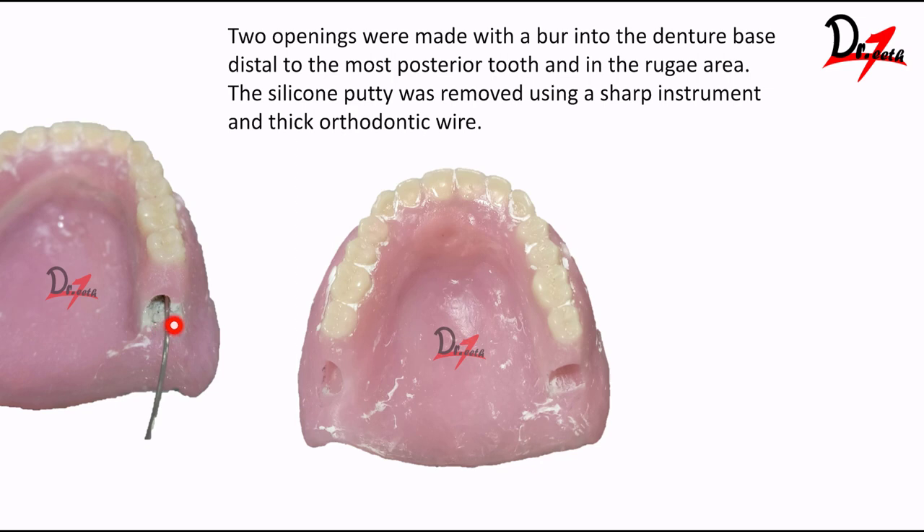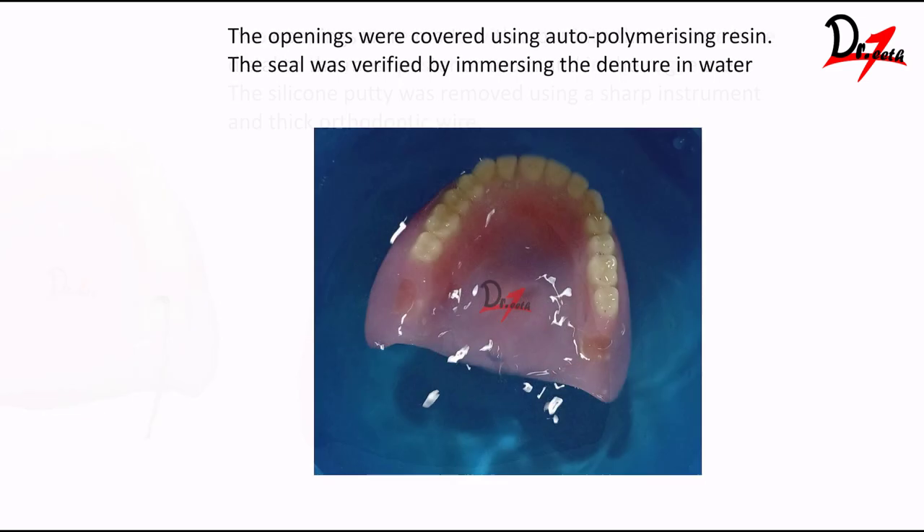On the posterior side, a hole was made. We take an orthodontic wire and remove the putty — this is a very difficult procedure. Two openings were made with a bur into the denture base, distal to the most posterior tooth. I also made one opening in the rugae area because removing the silicone from the anterior region was very difficult. A sharp instrument and thick orthodontic wire were used. After removal, we plug the openings with cold-cure acrylic — always use it in the dough stage so it does not flow inside, just making a plug. Pour it in water and the denture should float, as you can see here.